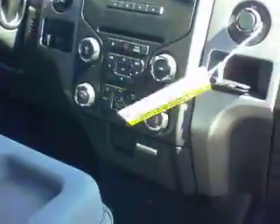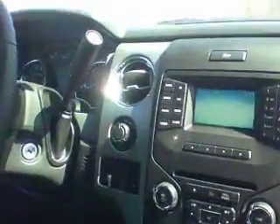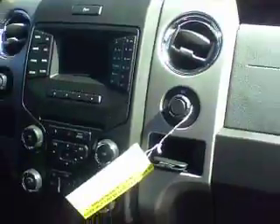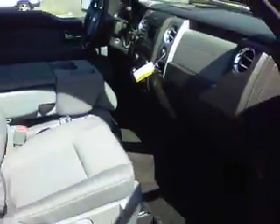It's got the sync system, bluetooth audio, built-in trailer brake control, shift on the fly. You can actually connect your phone to it, listen to music that way, or you have your USB line in.